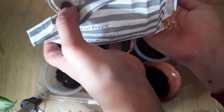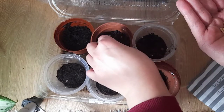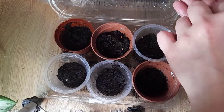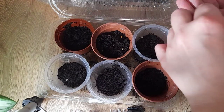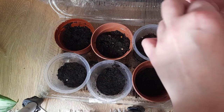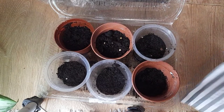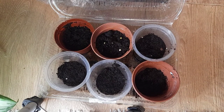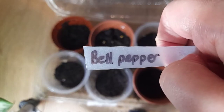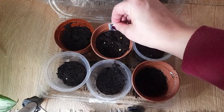I think I've already dropped a seed. I'm just going to do a few in here, maybe three — we're just experimenting more than anything. Okay so we'll try three of those. I'm just going to pop that one in there.